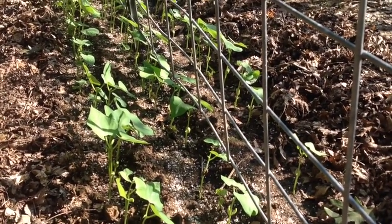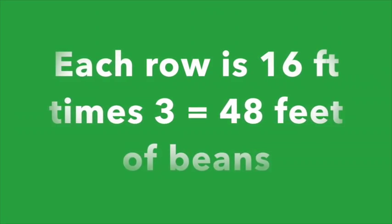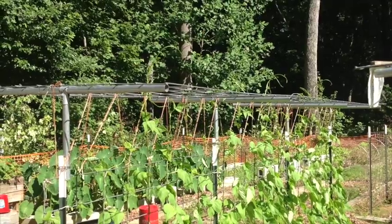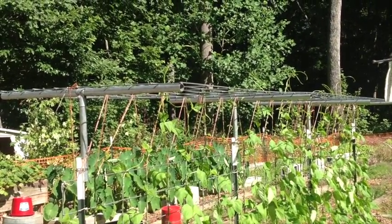You notice you can see that there's three rows down through here. And they'll begin to lay over and start to bloom.